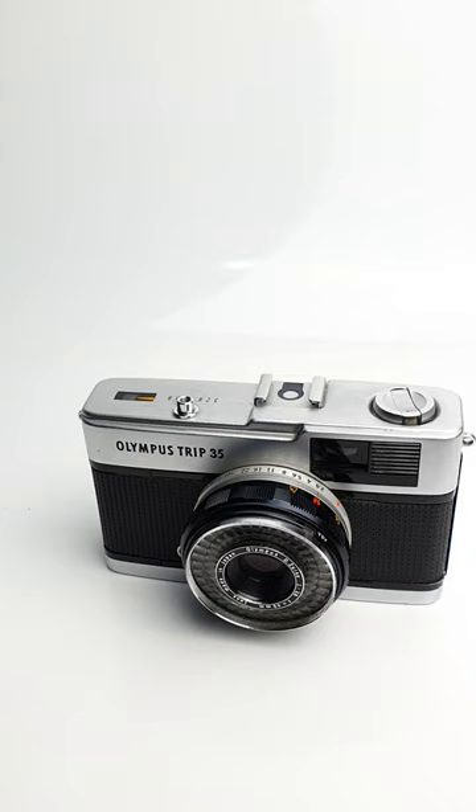Hello and welcome to Mostly Vintage Cameras. If you have an Olympus Trip 35 or you're thinking of getting one, you should know how to test the auto exposure and exposure meter to make sure they're working.